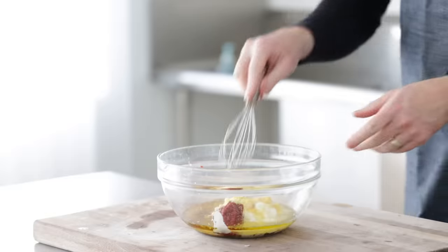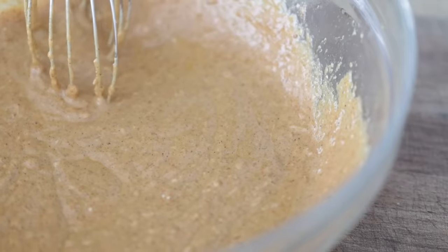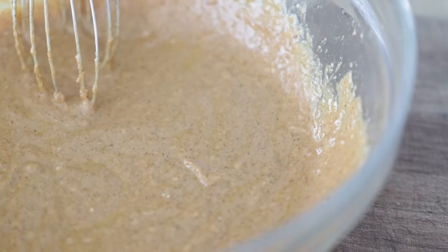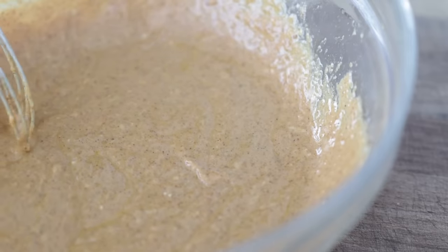Using a whisk, mix everything together until completely combined and give it a taste — it should be extremely flavorful. Make sure there's plenty of salt in there, because this marinade is what's going to season our chicken. Set it to the side briefly.